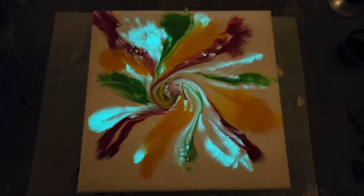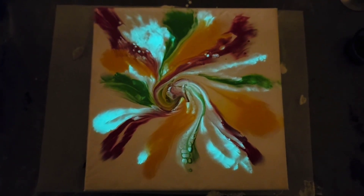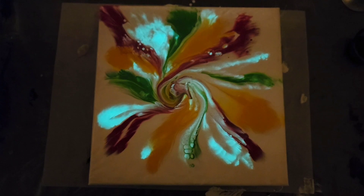So right now, this is my new favorite glow-in-the-dark painting. Let me know what you think of this technique and colors in the comments below. Thank you for watching. Don't forget to subscribe, like, and share — and it makes you happy.